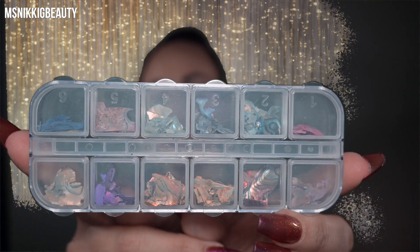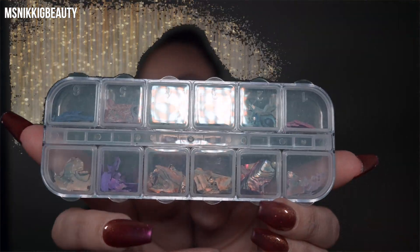This one says shiny rainbow gel, so another gel polish. These are like shell - Avalon seashell pieces. I thought this was pretty cool - like different color seashells. I don't know if you can see. It's pretty cute, right?